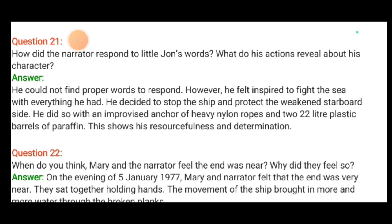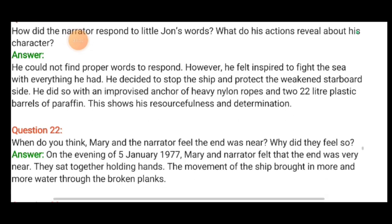How did little Jonathan react to the desperate situation on January 5th? Jonathan asked his daddy if they were going to die. The narrator tried to assure him they would overcome the situation. Then little Jonathan declared bravely that he was not afraid to die, provided they could all be together. The narrator felt inspired to fight the sea with everything he had. He decided to stop the ship and protect the weakened starboard side with an improvised anchor made from heavy nylon ropes and 22-litre plastic barrels of paraffin. This shows great resourcefulness and determination.